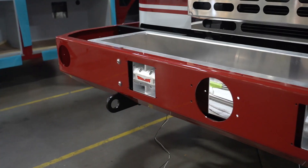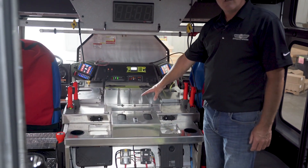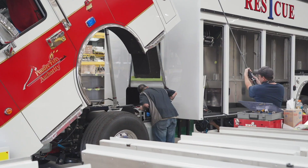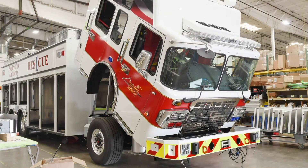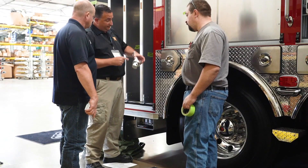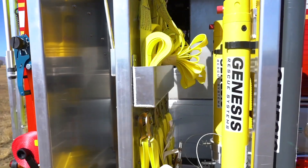Here you can see an SVI custom front bumper. We install all the interior components — wiring, radios, glove boxes, and map boxes. When body fabrication and chassis prep are complete, it's time to mount the body. As your truck nears completion, we also offer tool mounting services. Departments can ship their tools to us, or tools can be specced as part of the truck build.